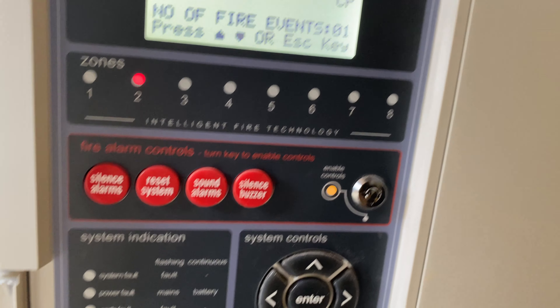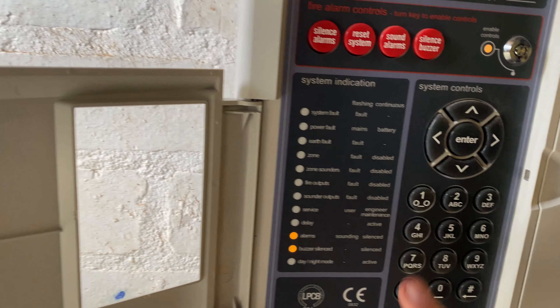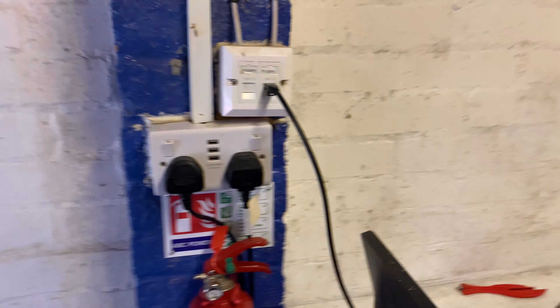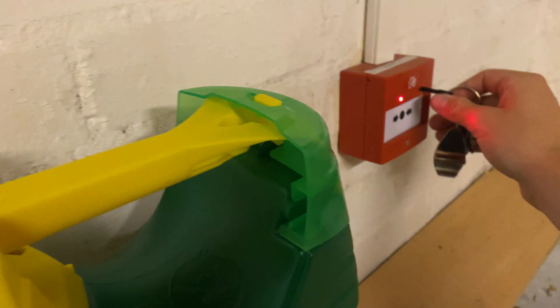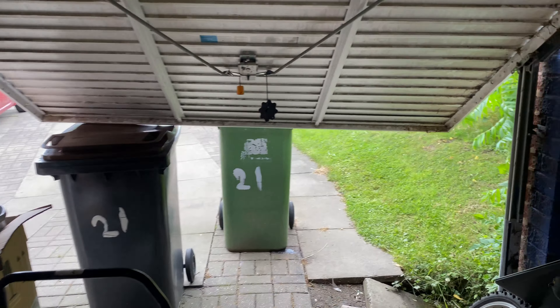All of the zones have been moved back around to what they should be — zone three upstairs is four, like it originally was when I first got the system. Can't reset that yet. Hopefully it'll stay fine and it won't blow the panel again.